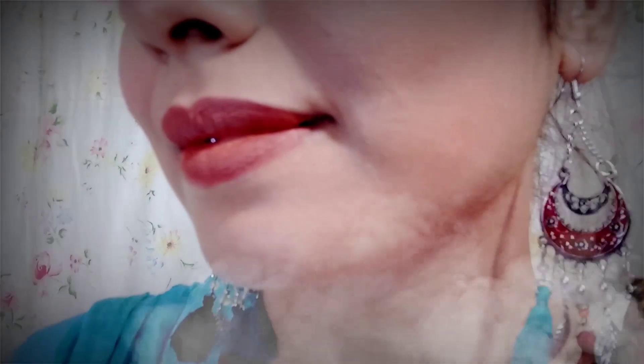Asalaamu alaykum viewers, how are you guys? In today's video, how are you looking at this look? It's very amazing. If you want to achieve this look, let's start with makeup.